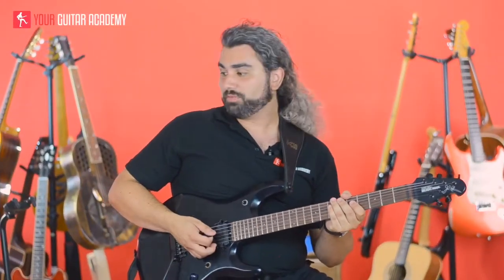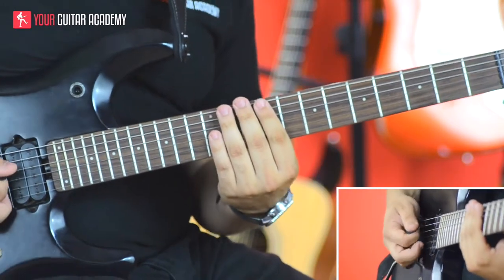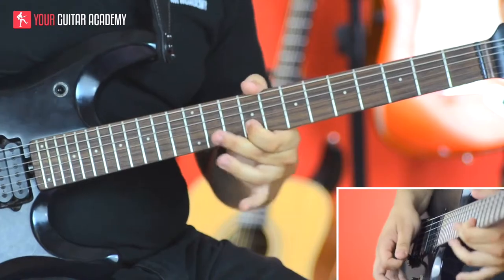Hey guys, so here we are - video number four. We're going to look at harmonizing some licks. We're going to play a pretty standard sounding rock lick and then harmonize it diatonically in thirds. Diatonic means we're only going to take notes from the scale we're using. We're using the minor scale shape one, and we're playing in C sharp.